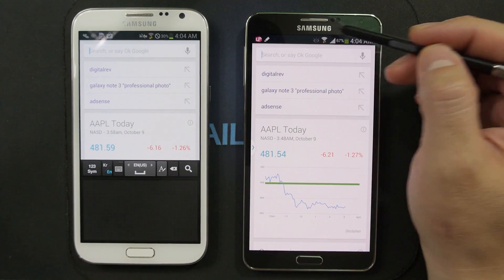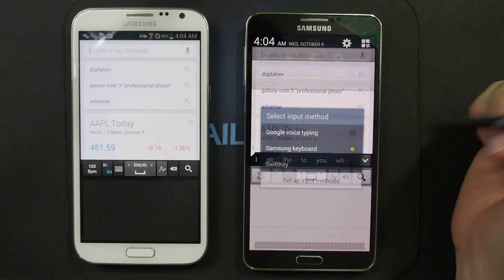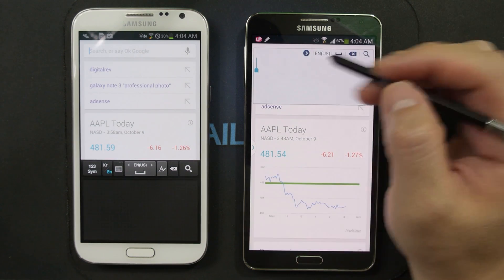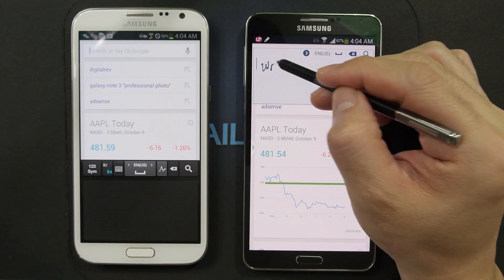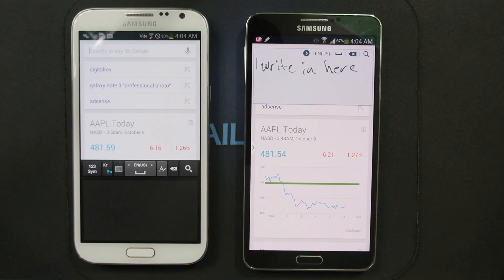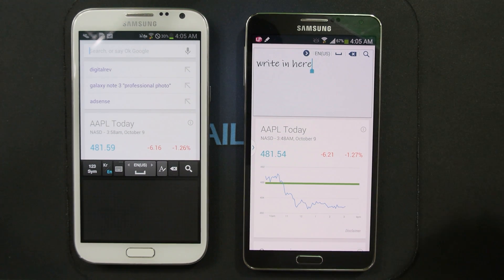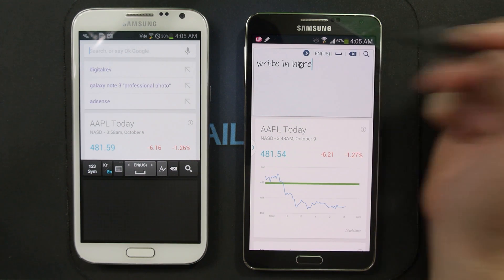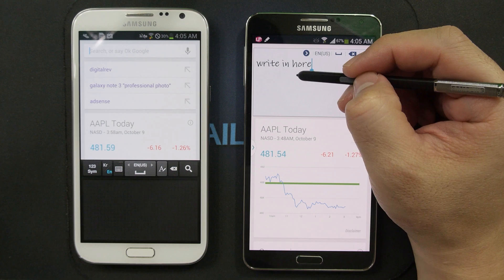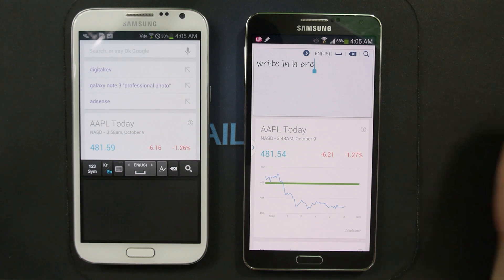Just to show you, I'm going to switch out of Samsung keyboard and select SwiftKey — and we still get that floating icon and you can still write in here. You still have access to the handwriting correction gestures, such as writing over a character to replace it, inserting a space, or joining words.